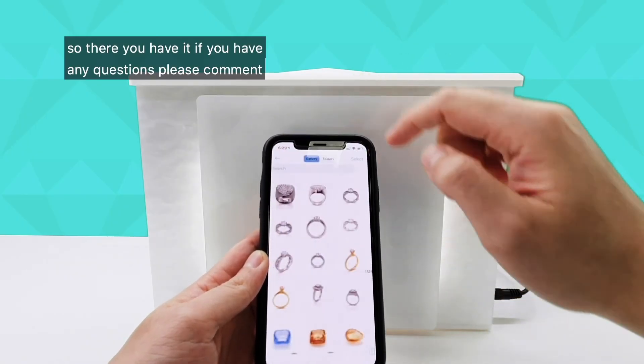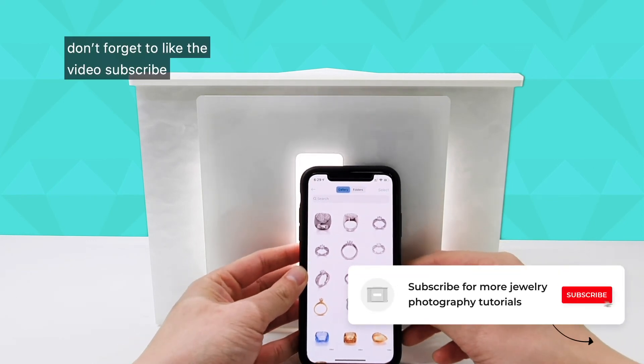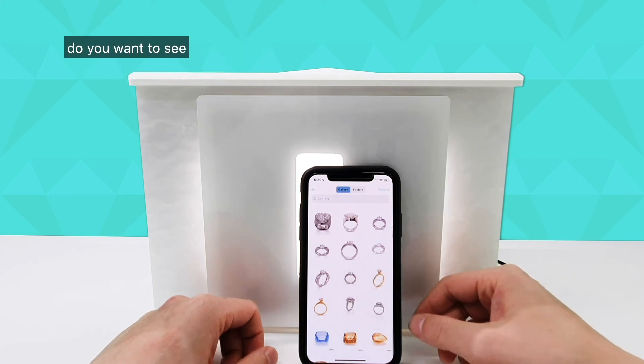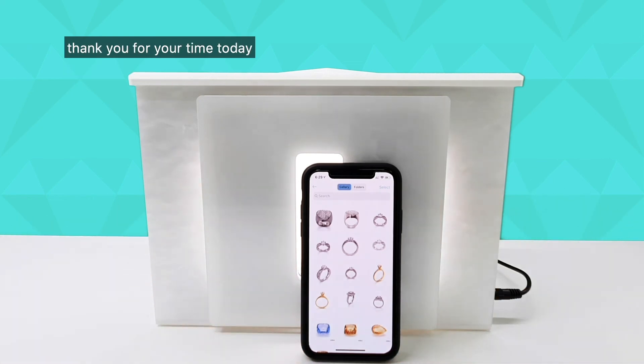So there you have it. If you have any questions, please comment in the comment section below. Don't forget to like the video, subscribe, click on the bell notification, and let me know what other videos you want to see. What do you want to see taken with the Gemlight Box? Thank you for your time today.